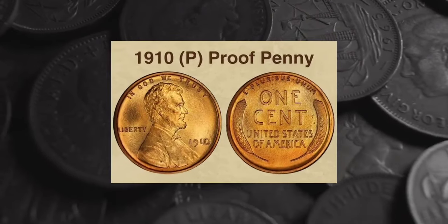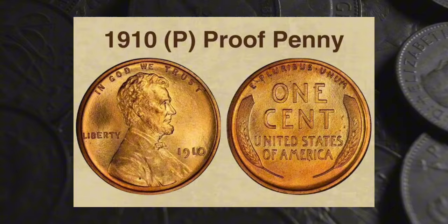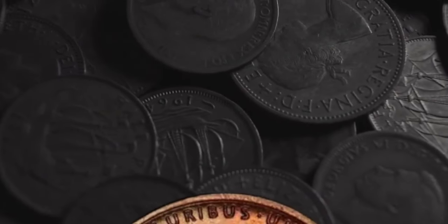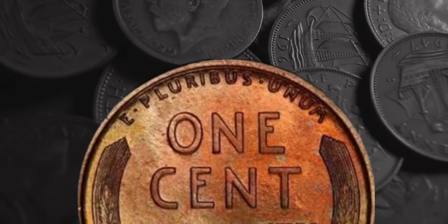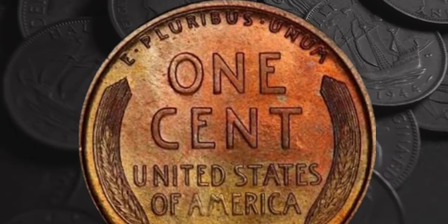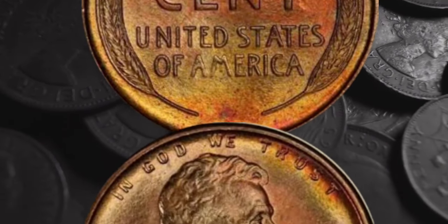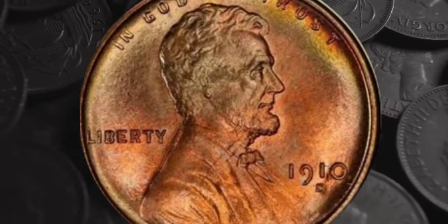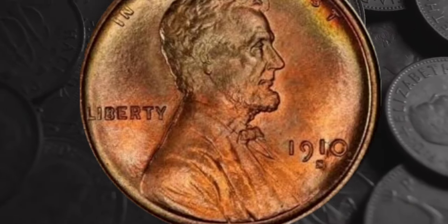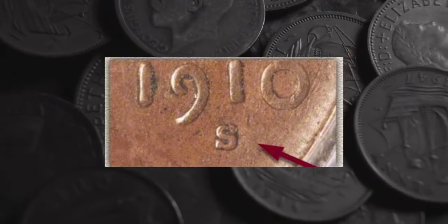Brenner also prepared the design for the reverse of the first Lincoln pennies. The image of two ears of Durham wheat was used between 1909 and 1958. In 1959, it was replaced to mark 150 years since Lincoln's birth, with a new design featuring the Lincoln Memorial in Washington, D.C. The ears of wheat weren't Brenner's first design — he'd originally prepared an image of a tree branch, but this was felt to be too similar to French coins of the same era. He was sent back to the drawing board with the instruction to produce a simple image. Between the wheat ears, the denomination 'One Cent' is inscribed in large font, with the country name below in smaller lettering, and the Latin motto 'E Pluribus Unum' — meaning 'from the many, one' — curves parallel to the upper coin edge.